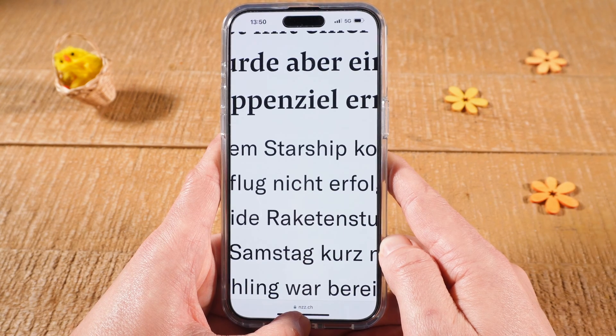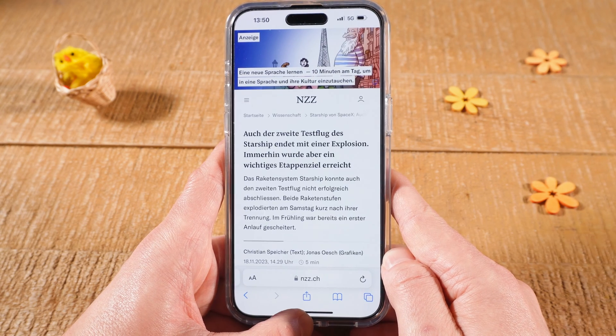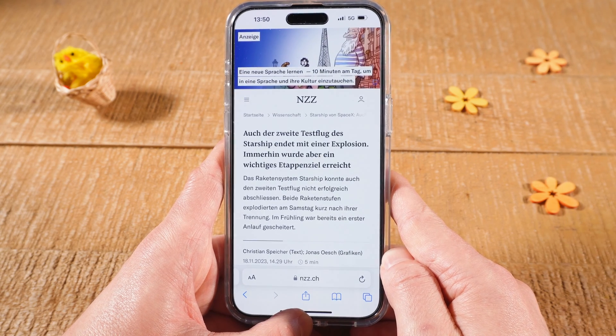And that's it, guys. This is how you unzoom the iPhone screen and fix an iPhone that is stuck in zoom mode. If you enjoyed this video, make sure to smash the like button and subscribe for more iPhone tutorials.